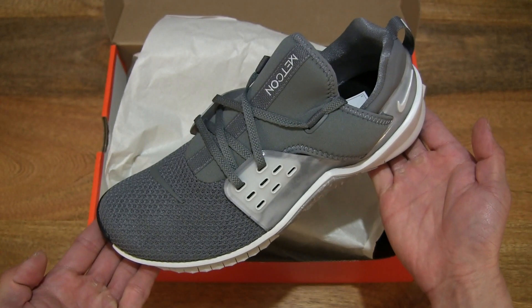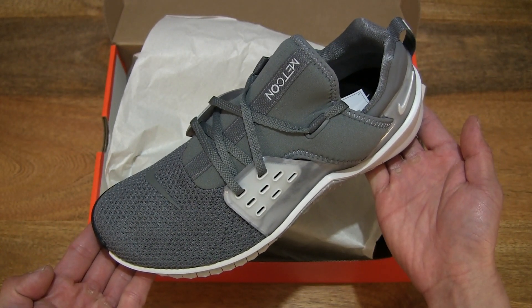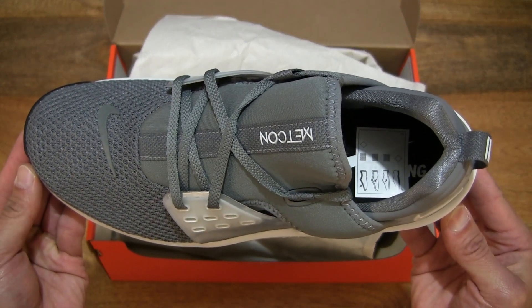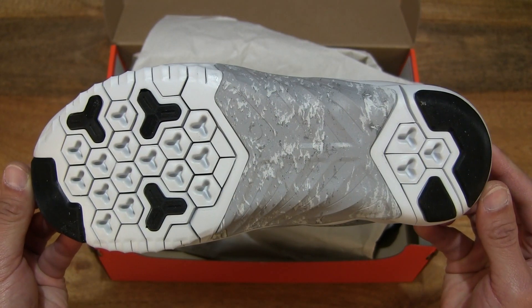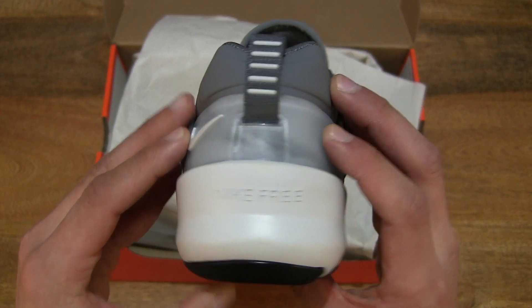It has a relatively lightweight design, and of course it's designed with all-round training in mind, with some running as well.